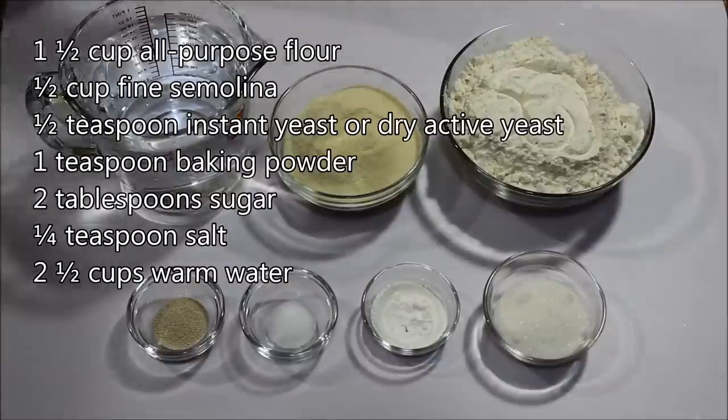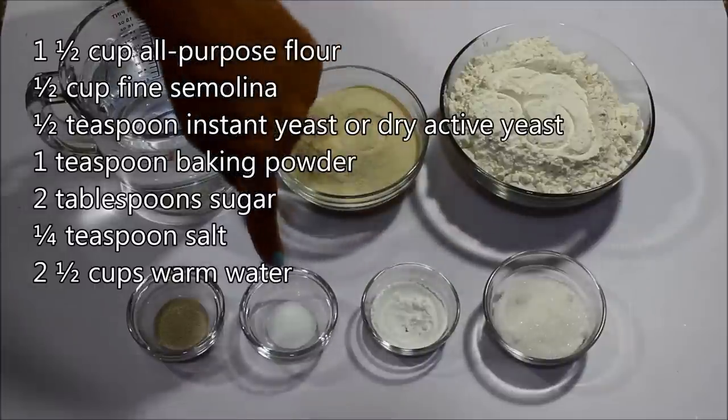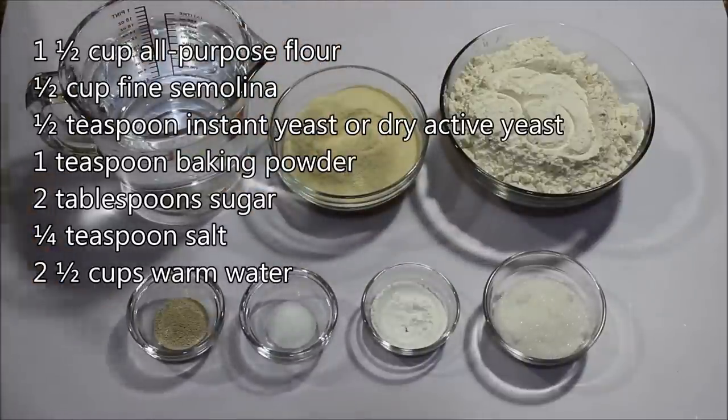The ingredients you need to make the Atayef are some all-purpose flour, some semolina, some sugar, some baking powder, some salt, some yeast, and warm water.